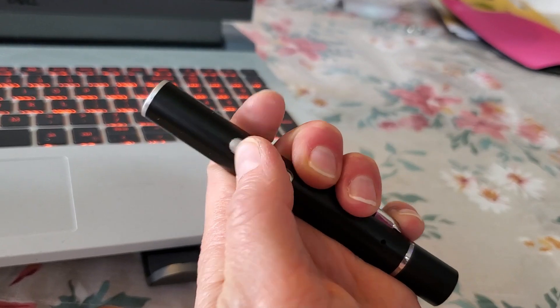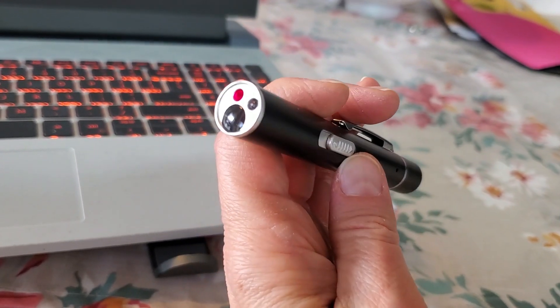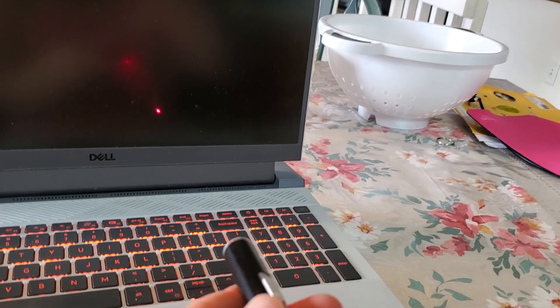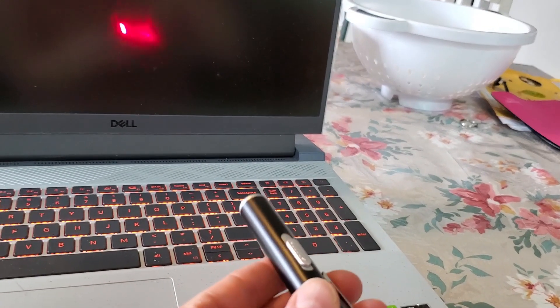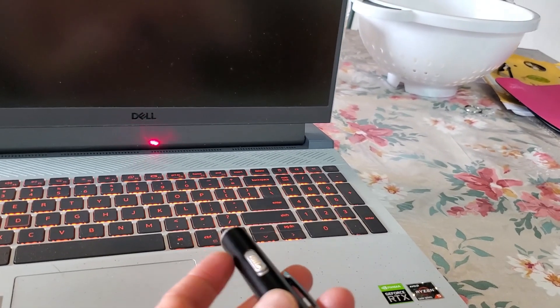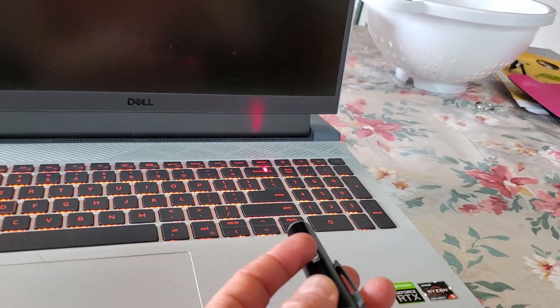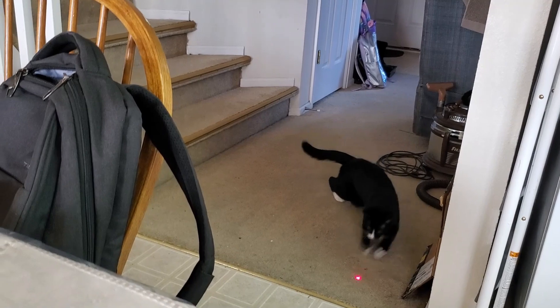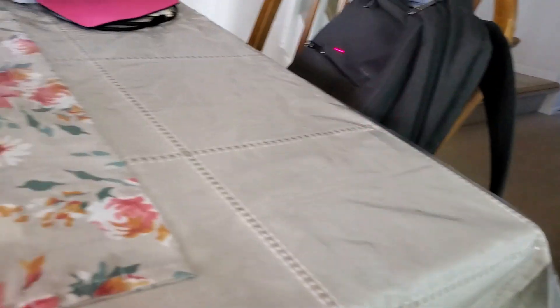And then if you push it back all the way, you get the red dot, which is pretty bright as you can see here. One thing I really like about this Cat Toys Pointer is when I'm working away on my computer and my kitty wants to play, she gets really excited when I pull this out because you can just put it right there and she chases it. It's really fun.